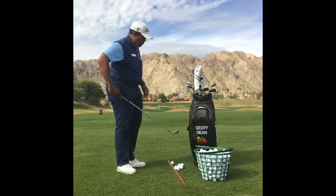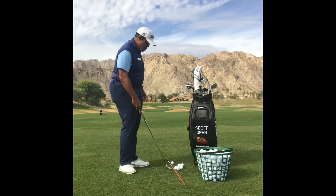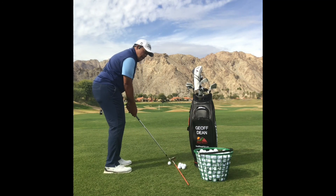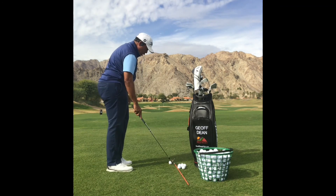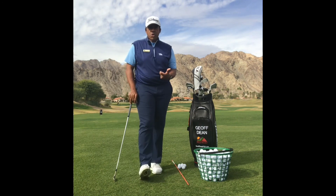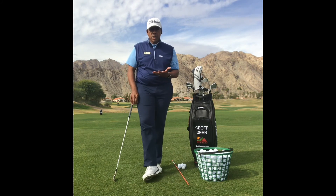To start feeling this in your golf swing, take out a wedge and concentrate on hitting shorter shots — maybe 40 to 50 yards — really feeling the club hinging and releasing down. Hinge it up, hinge it down, really feeling the wrists setting going up and releasing down into the golf ball. It's going to feel strong and hopefully more solid. That's the function of hinging and releasing into the golf ball.